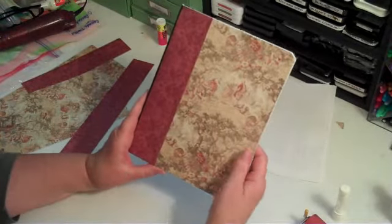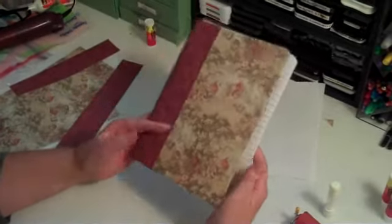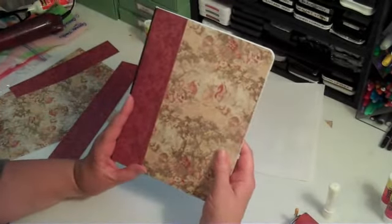Then you can embellish it however you want and it looks really nice. I'll be back in a minute to show you my finished book.